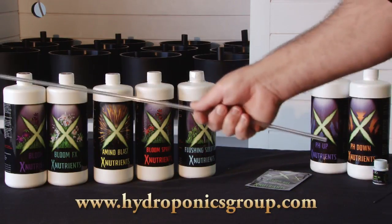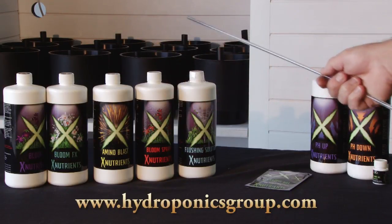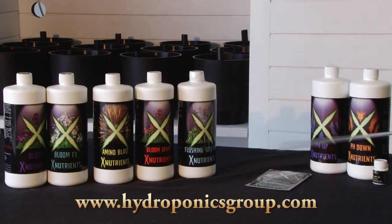We've got the complete line of X Nutrients. It goes all the way from grow, bloom, bloom effects to bloom foliars. You've got the flushing solution, your clone gel, pH up, and pH down. A lot of this comes standard with your grow box, and some are additives that you choose at the time you purchase.